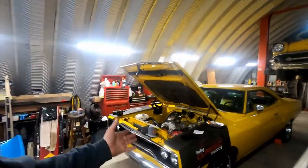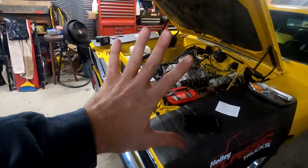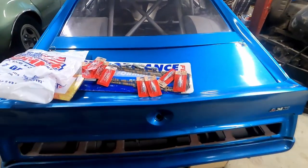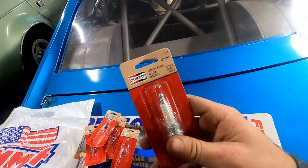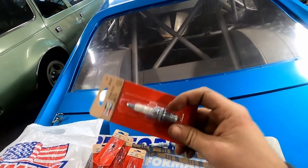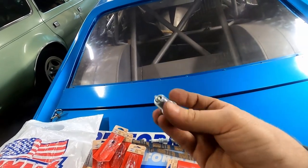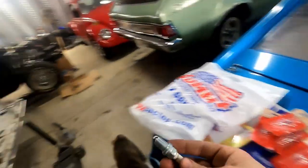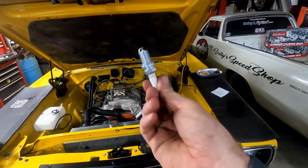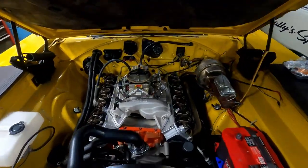Working on a nice clean car is pretty wonderful because this thing is pristine - you don't really get that dirty working on it. I've got some Champion RC12YC spark plugs, which is what Edelbrock recommends to run in their heads. I'm going to make sure the gap is good on all of these and double check them with a feeler gauge. Going to put some anti-seize on the threads considering it's steel into aluminum. Then these are going into the motor, and we'll put all the spark plug wires back on, put the alternator back on, connect up the exhaust, and we'll be good to go.